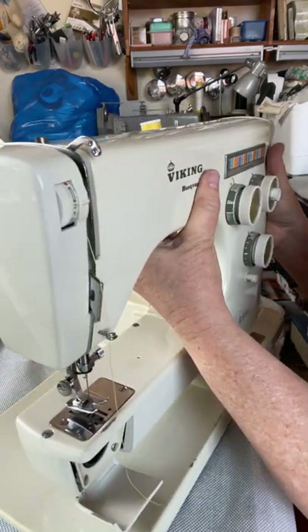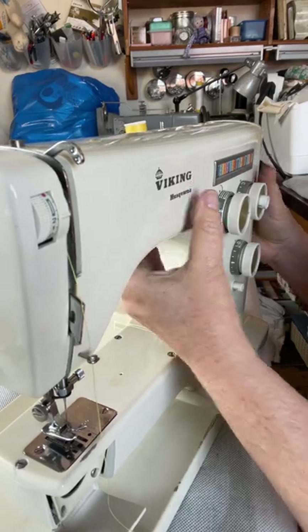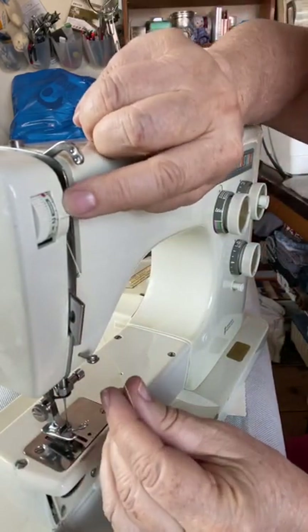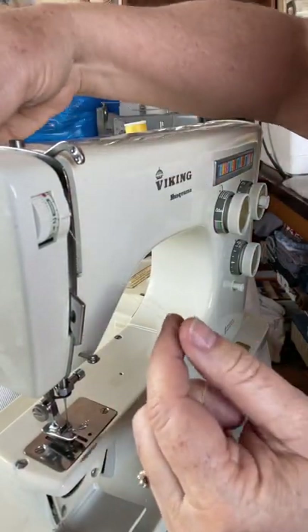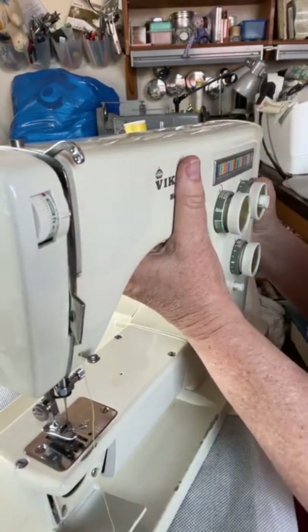We now take the thread between the discs here, which are the tension discs. Take the thread between those two discs there.